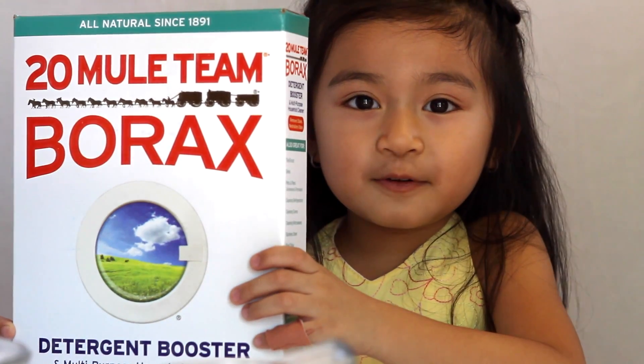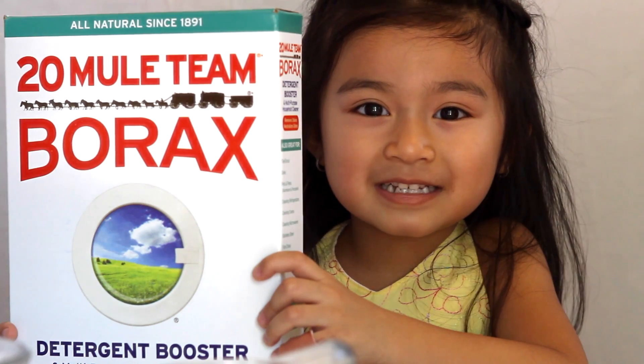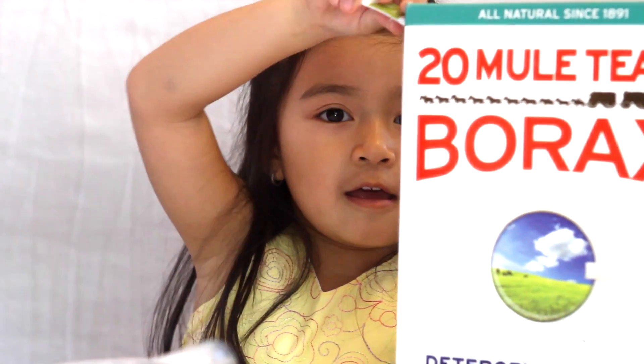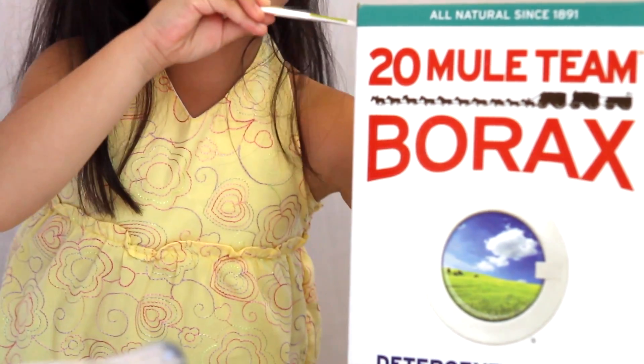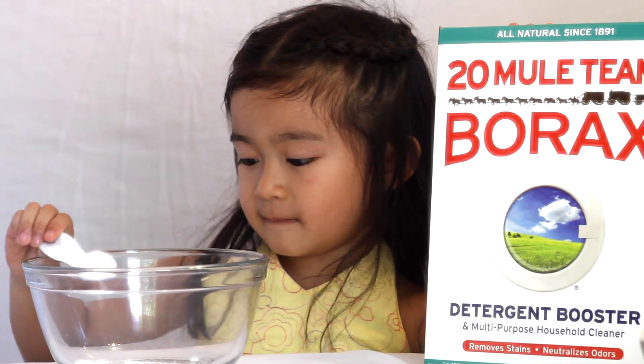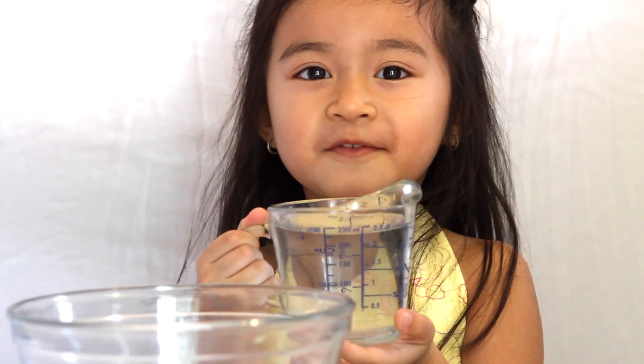Now, let's get started. The first thing you'll need is a teaspoon of borax. This is a cup of water.